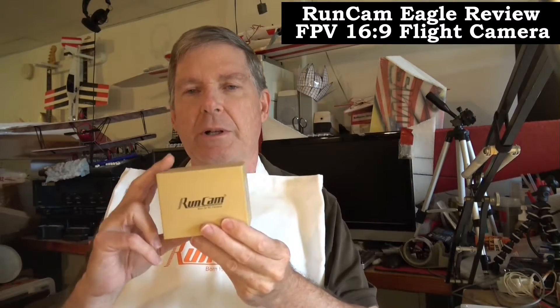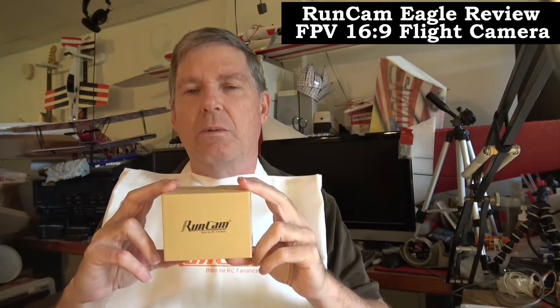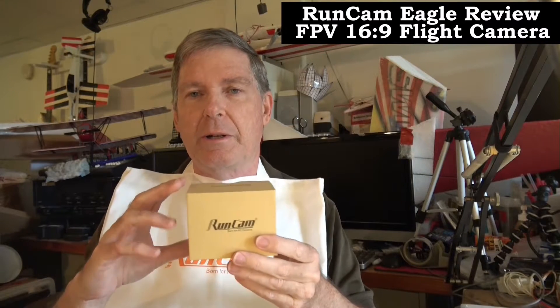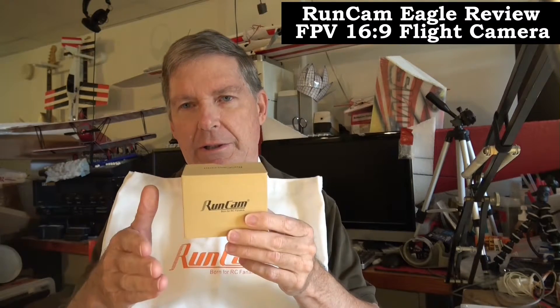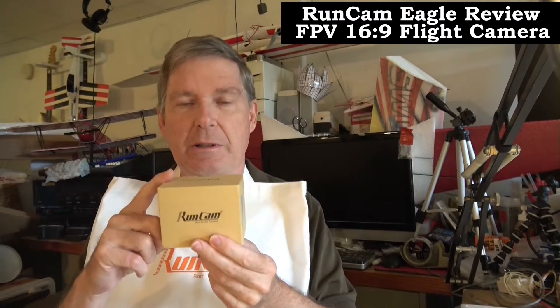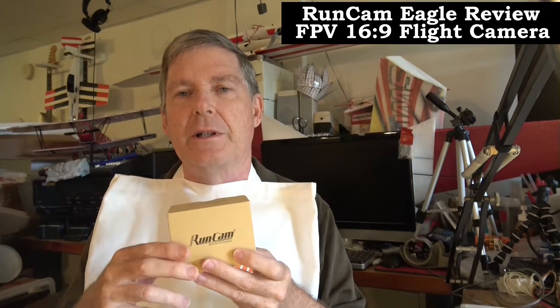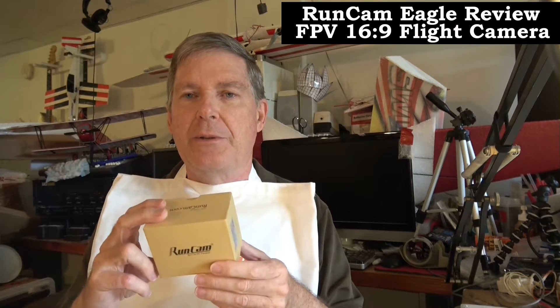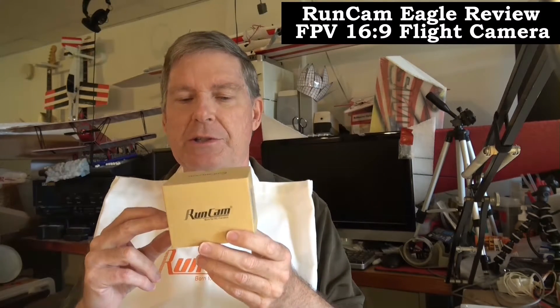What I want to do with this camera is try it under different conditions, because it boasts a couple of new features. One is global wide dynamic range, so when you look up into the sun — at sunset and sunrise when you're looking right into the sun — it's supposed to allow the ground to look pretty good. Also, it's 16x9, so I want to try it with the Dominator V3 goggles from Fat Shark, which have a 16x9 aspect ratio as well. So maybe this camera will be a good match since it's 16x9.